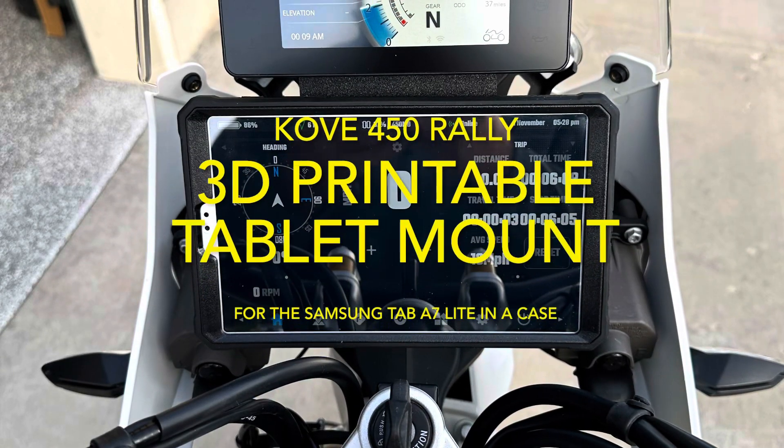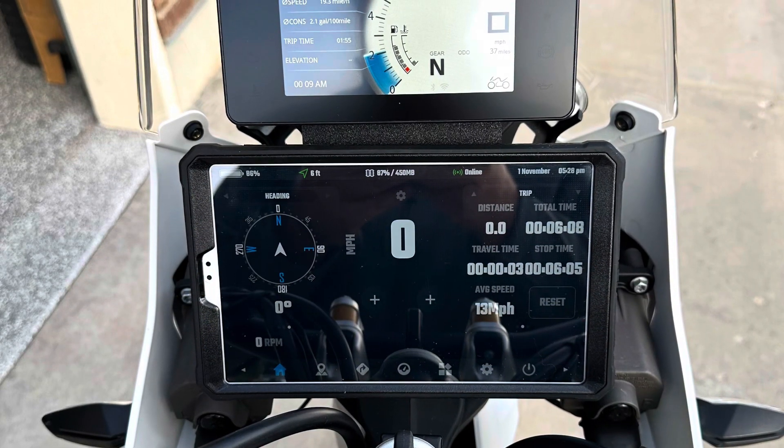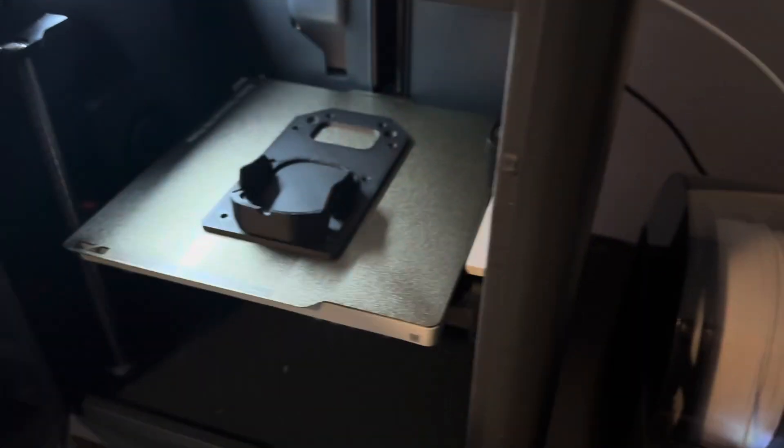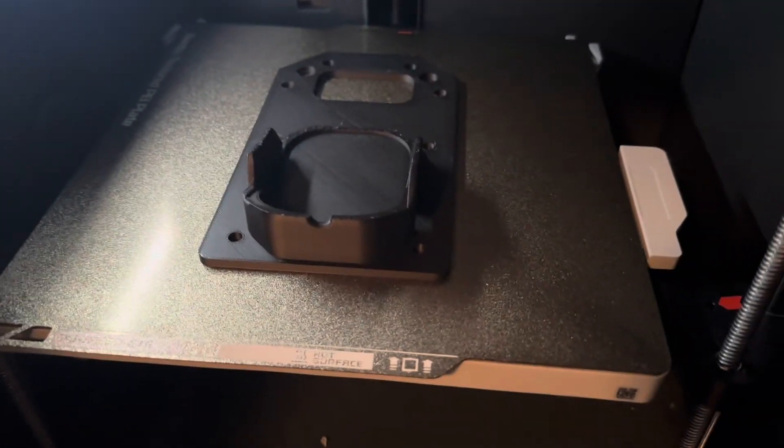Here's an intro to the free 3D printable tablet mount for the Covey 450 Rally. The print has just finished.